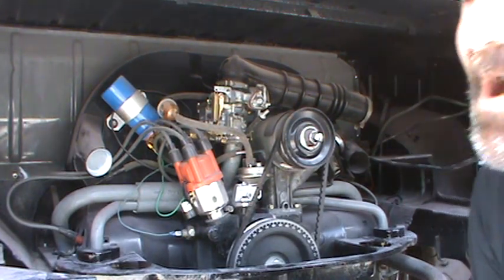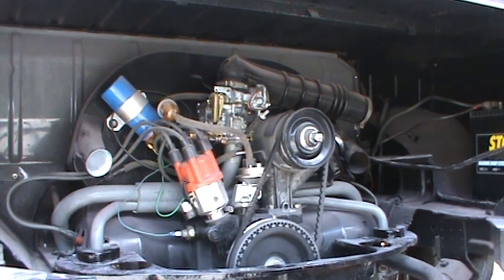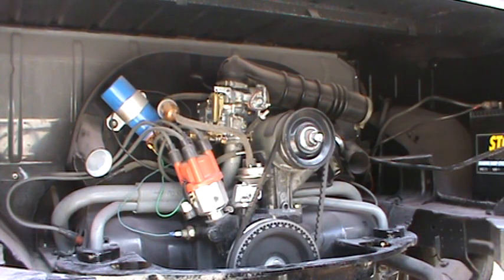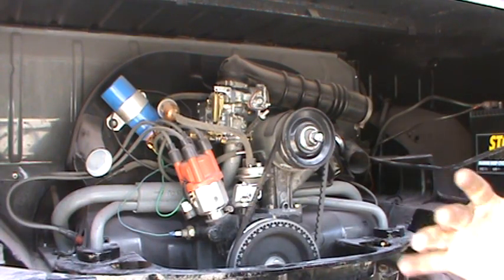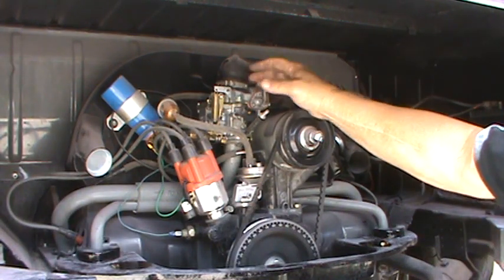With the 10% alcohol in gasoline, it creates a lean condition — it takes twice as much alcohol as fuel if you're running an alcohol setup. When they introduced 10% ethanol, you need a larger main jet. A modern car with an oxygen sensor can automatically adjust for the alcohol, but with a Volkswagen carbureted engine you have to manually go in and adjust the main jet.